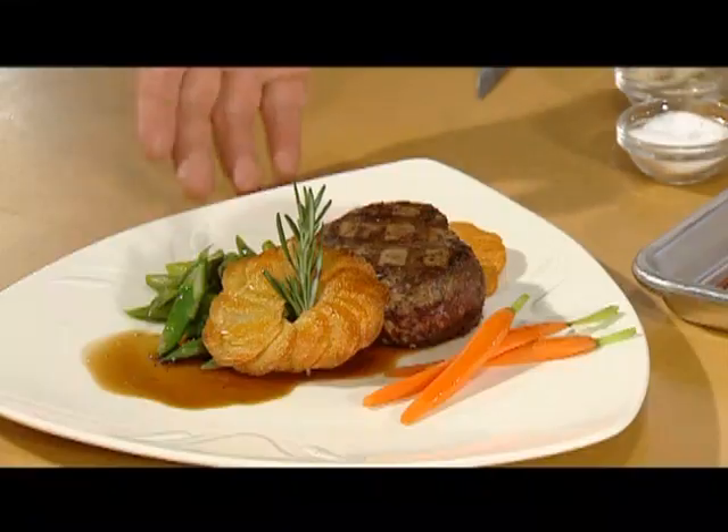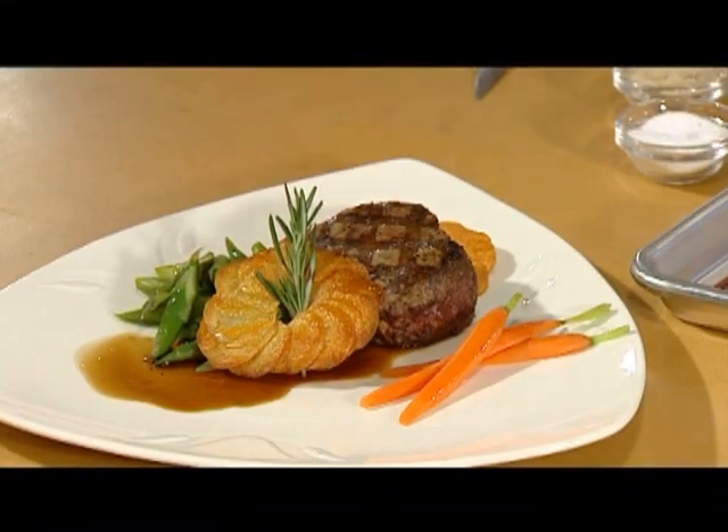Serve these with roasted meats, poultry, or game, or as hot sides for entree salads.